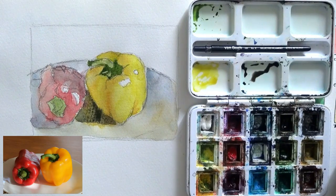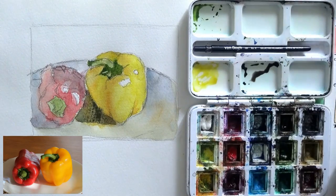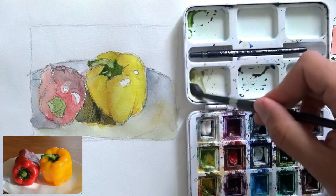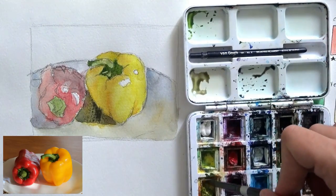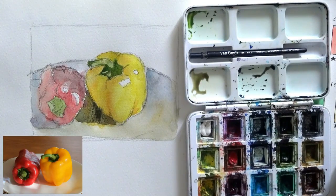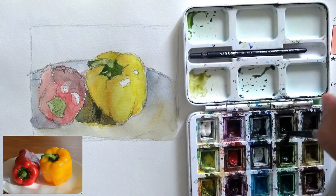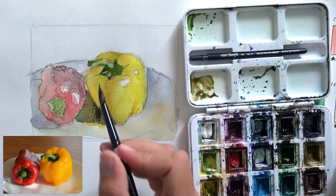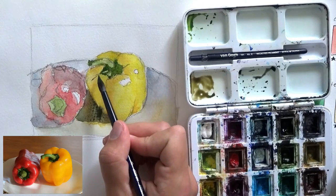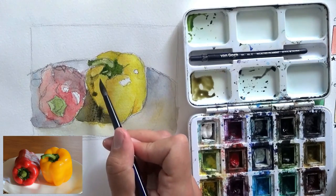My feeling is that the original reference is a little warmer than my result. This is something I'm still trying to figure out — how to get the color, not necessarily the same pigment, but the same level of warmth or coolness. It requires a lot of knowledge of the pigments you're using. What I think I'm doing now is making a mixture just to darken the left side of the bell pepper. I'm using new gamboge with some sepia to get a darker yellow — a bit more sepia into it. Lots of mixing: it's important, sometimes it's hard to tell what you need to use and you just have to mix until you get a result you want.